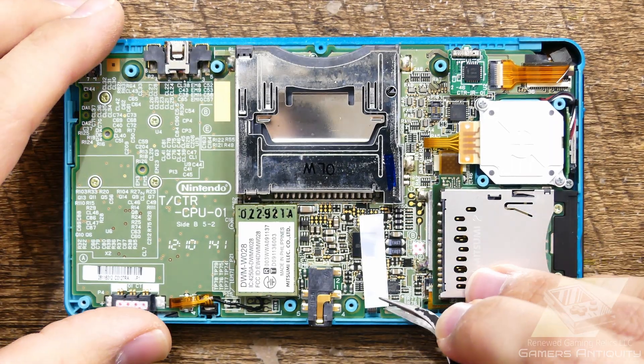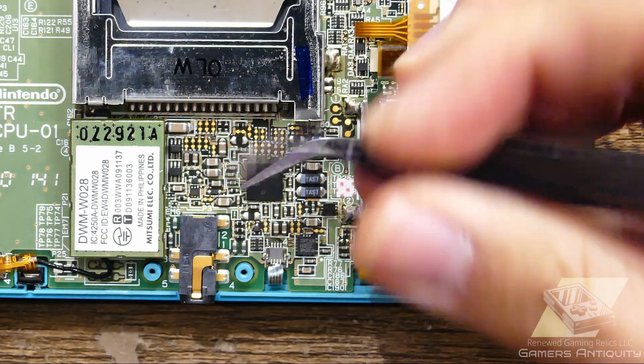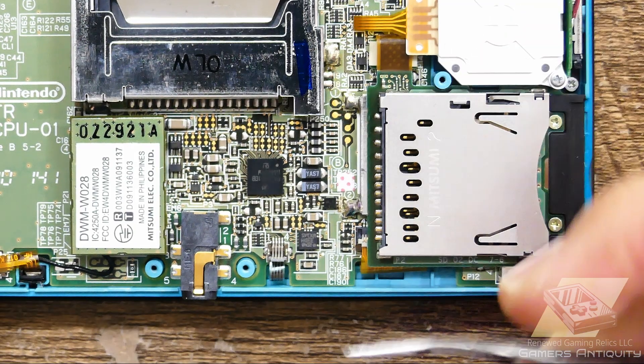Next is disconnecting the ribbon cables, unscrewing more screws, removing the wifi module, taking out the joystick, and desoldering the SD card slot. So let's get to it.